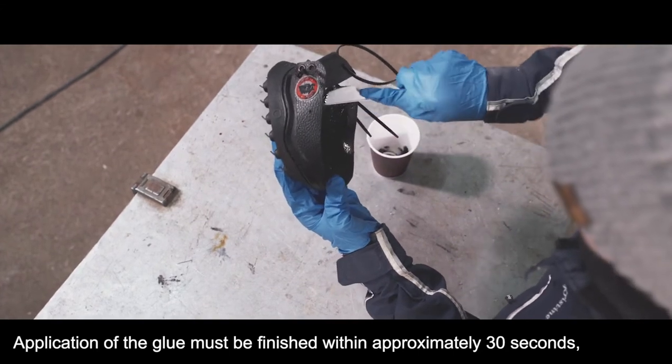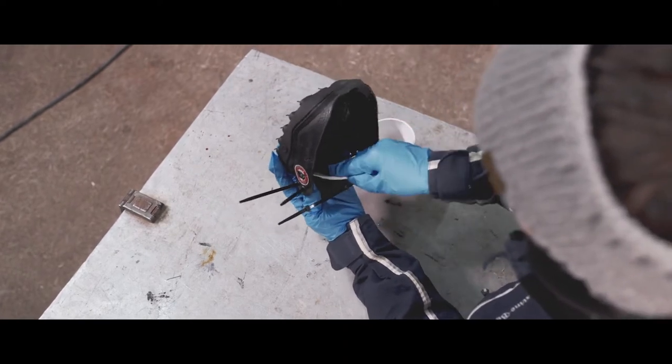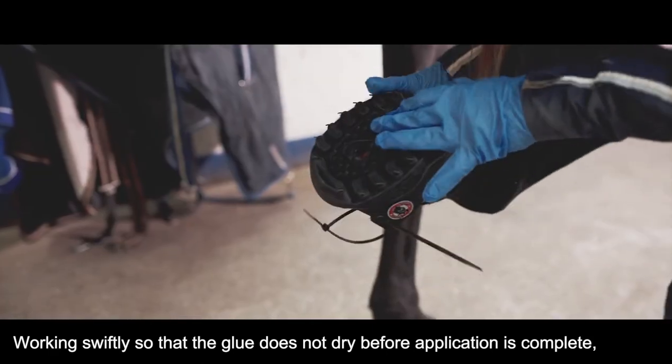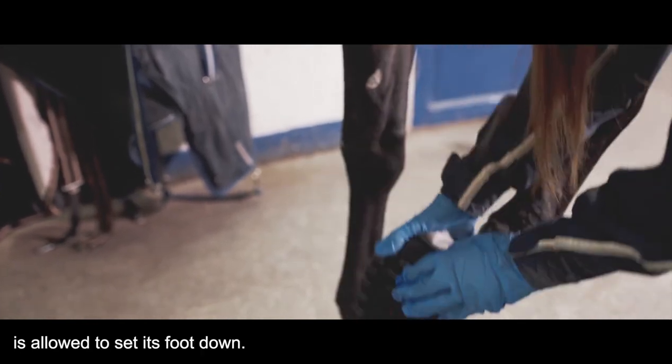Application of the glue must be finished within approximately 30 seconds, depending on temperature. Working swiftly so that the glue does not dry before application is complete, put the shoe onto the horse's hoof. The toe should be fitted into the front edge before the horse is allowed to set its foot down.